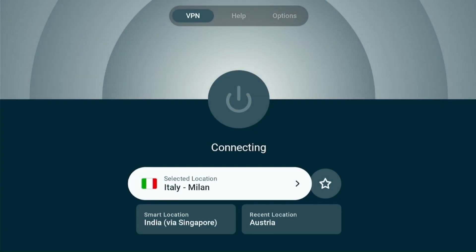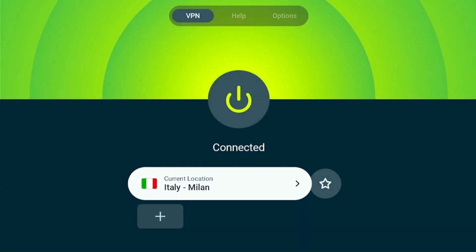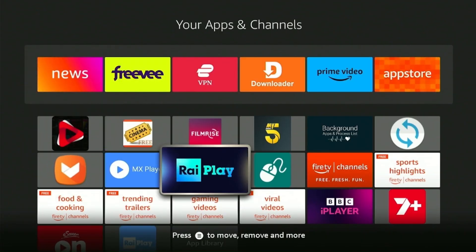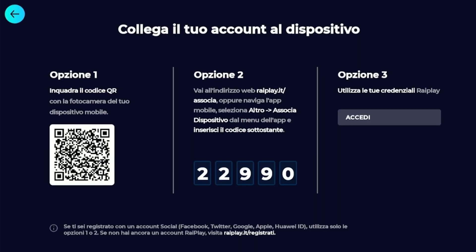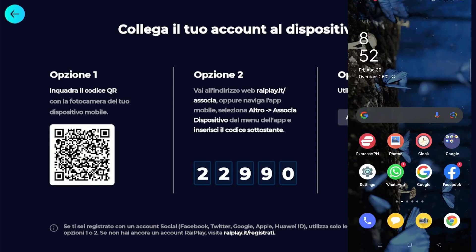Now connect the VPN to the Italy server. Once connected, you can then open the RaiPlay app. Click on ACCEDI, which means login. It gives you three options to login, but we'll be using the second one by using a phone or computer.